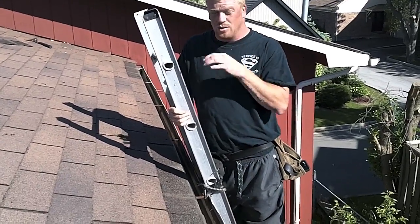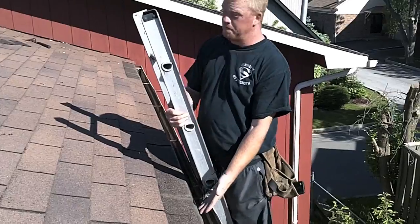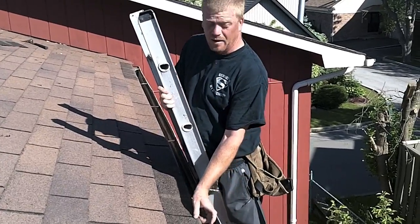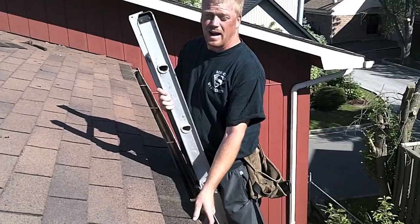Now I know a lot of you contractors would come in here and just cut off some starter and just stuff it up underneath to give that overhang, but it looks like crap.